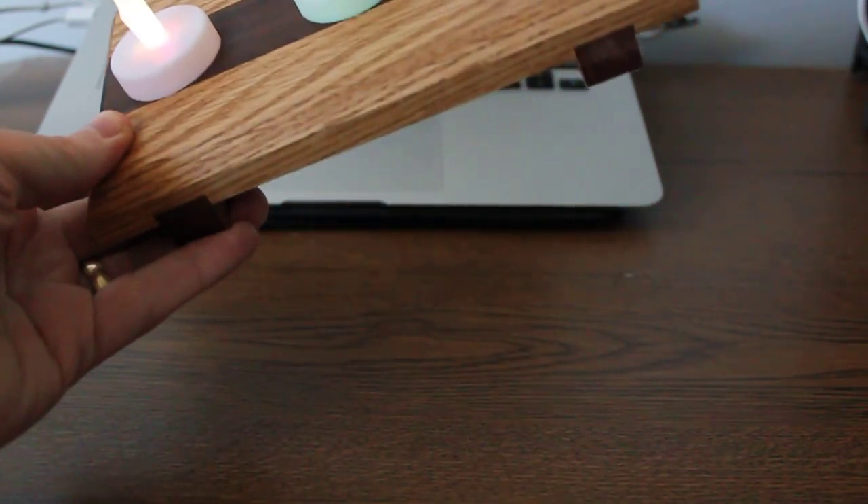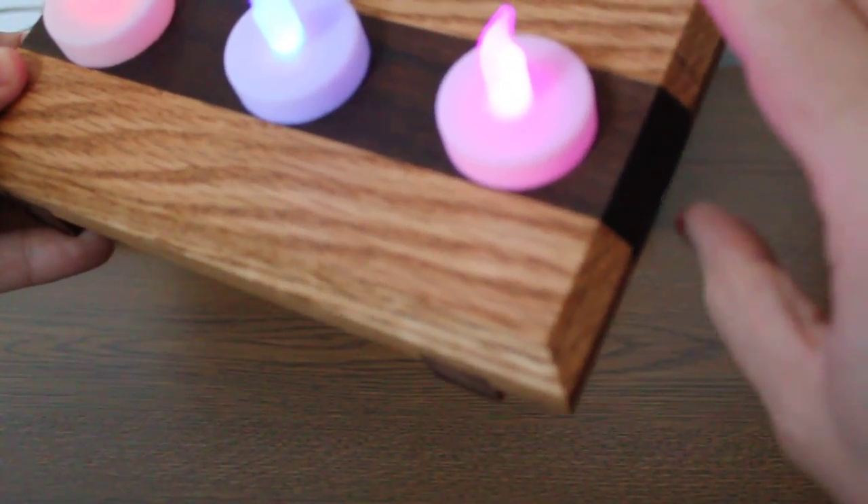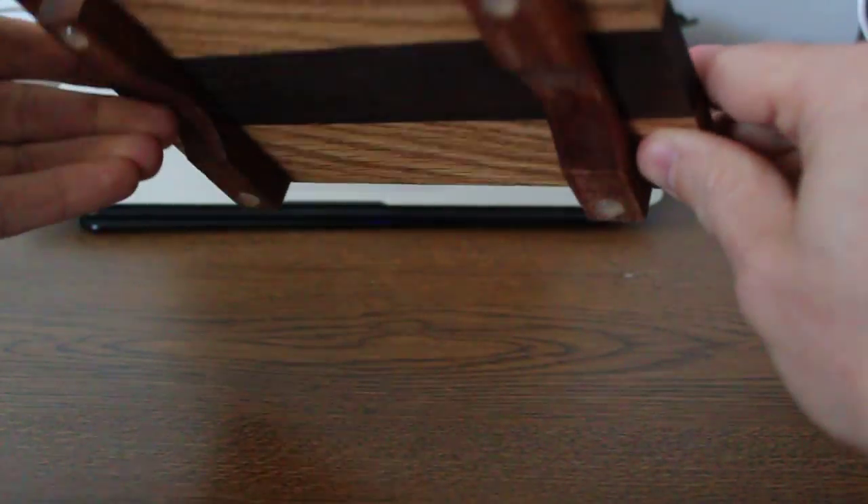This is a video walkthrough of my tea candle centerpiece. I have maple on either sides, walnut in the middle — nice contrasting colors there.